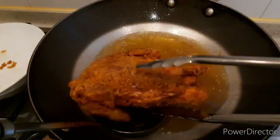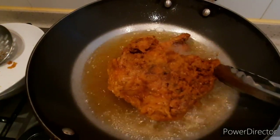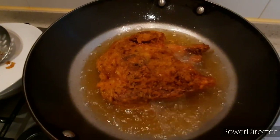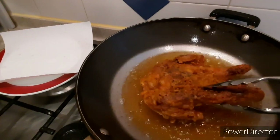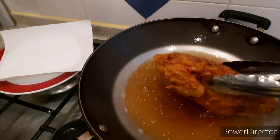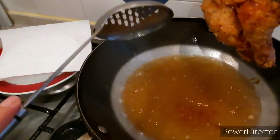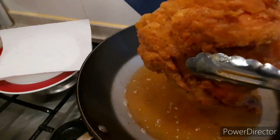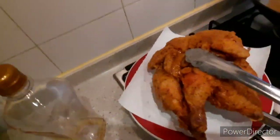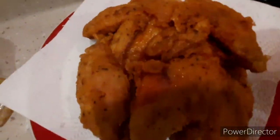After flipping, another 6 minutes for this side. Then I'll let the chicken rest for 10 minutes before cutting. Don't cover it because the skin will get soggy — let it breathe and let the skin cool down a bit so it stays crispier.